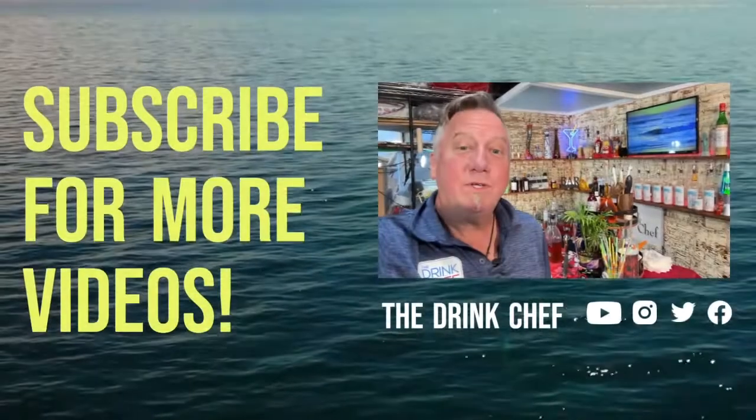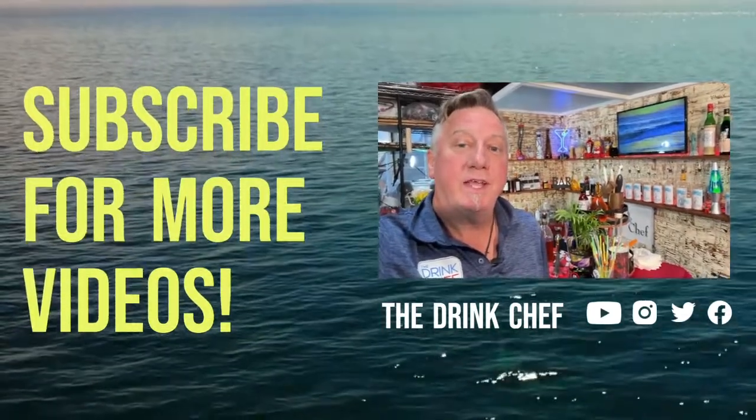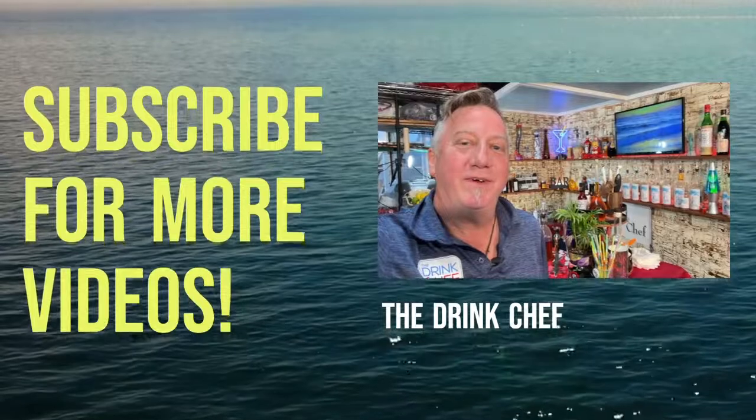Cheers! If you like what you see, please click on the links below — you know which ones to hit. Thanks for watching and we'll see you in the next video. Cheers!